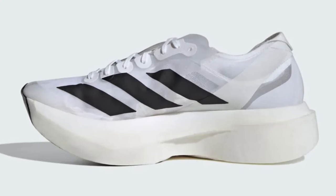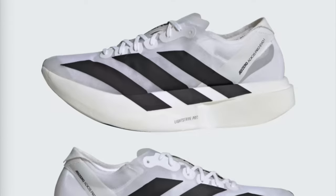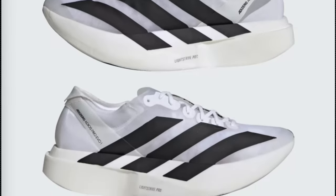The midsole is not a normal Lightstrike Pro, despite the name being the same. It is not the foam found in the Takumi or the Adios Pro. It is made from a non-compression foam — maybe TPE or EVA — but really no one knows for sure. It looks like a single block of foam cut in two pieces to sandwich the carbon energy rods. While it may not look like a huge innovation, there is a clear performance gap from the Adios Pro 3, and the lighter weight is unbelievable.